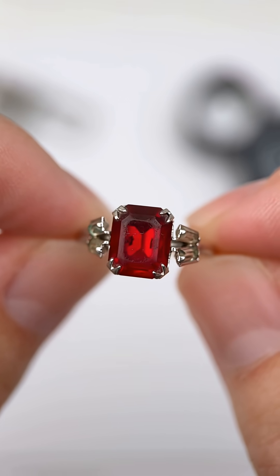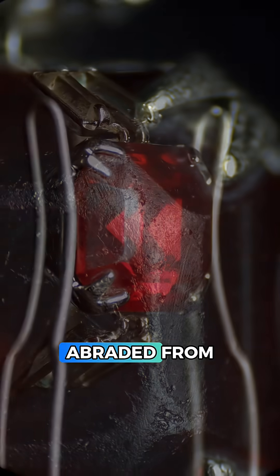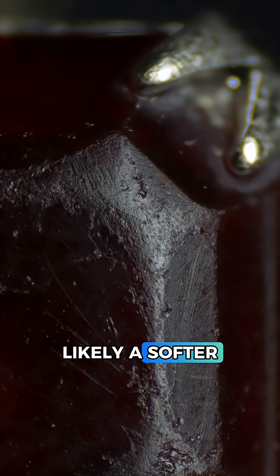Lastly let's check for any inclusions under the microscope. I'm not seeing any inclusions, but it's clear the surface is heavily abraded from wear, which means this is likely a softer material.